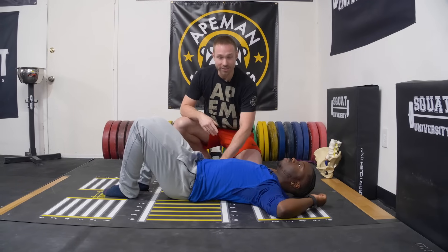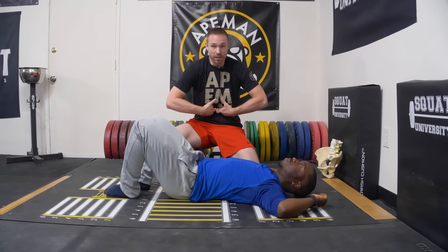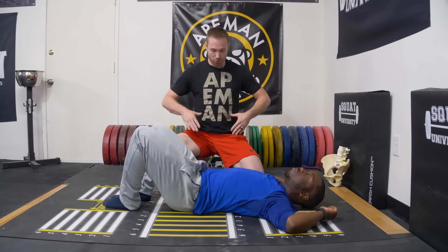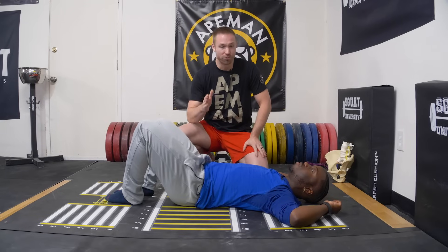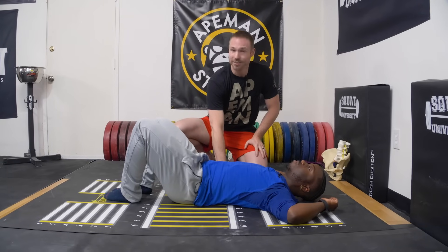I don't want to teach someone how to flatten their back out and pull their belly button in, because that's not how we teach proper breathing, bracing, and positioning during our lifts. When I teach a squat or a deadlift, I want someone to maintain that neutral spine and breathe out and then brace over the top — that creates 360 degrees of stiffness. Not tuck their butt under, not draw in. We do not teach a drawing-in method when you're trying to lift heavy. So from a performance standpoint, this cue on the dead bug does not make sense.